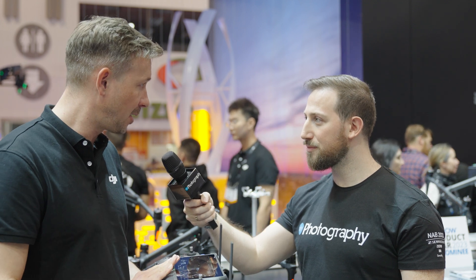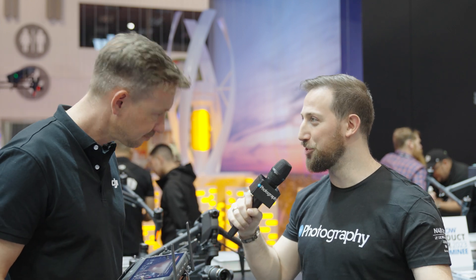The remote is already available, and the Inspire 3 will be available end of June if you pre-order now. The full set — including six batteries, the camera, the remote, and a one-terabyte SSD — is $15,000, ready to shoot. Thank you for tuning in. This has been DJI and Ferdinand Wolff. Stay tuned for more NAB 2023 coverage. I'm Adam Frimmer from DIY Photography.